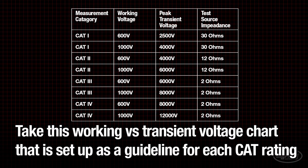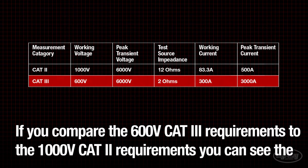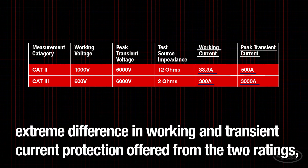Using Ohm's law, we can fill in the current that would be present in each given example. If you compare the 600V CAT 3 requirements to the 1000V CAT 2 requirements, you can see the extreme difference in working and transient current protection offered from the two ratings, even though the working voltage is higher in the CAT 2 rating.